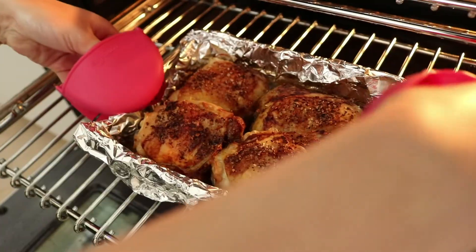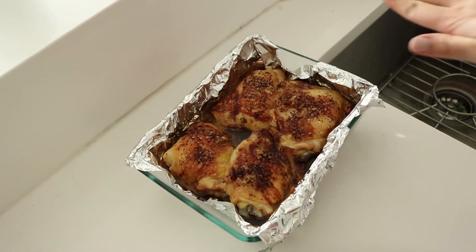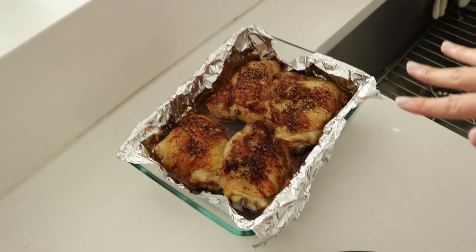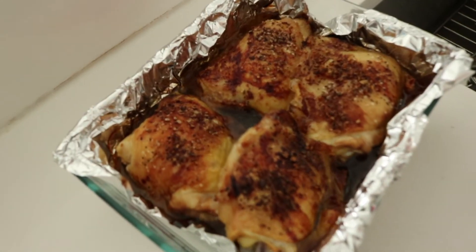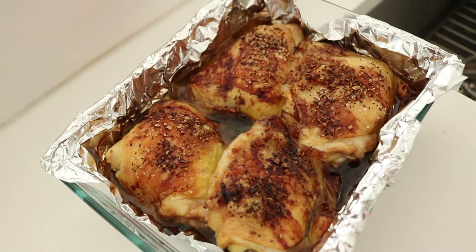40 minutes later, it's time to take the chicken out of the oven. You know it's done when it's pretty brown on top and bubbling. After 40 minutes you'll be sure it's done, but you can always cut into it to make sure it's really cooked through. And the rice is done too.